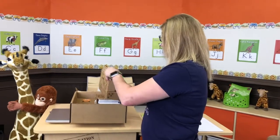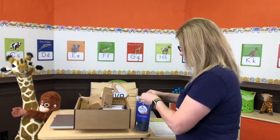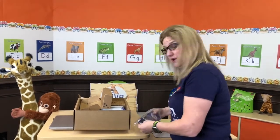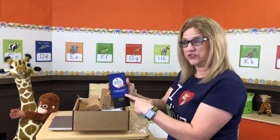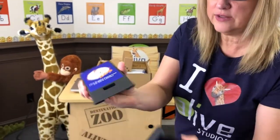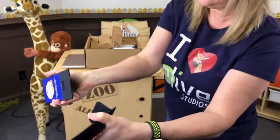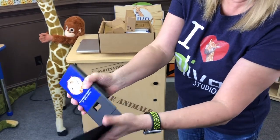Let's take the camera extension stand out. There are two parts: this front one that has our sticker on it, and then what I call the foot. You'll see these little grooves that are inside the labeled part, and there's the foot.